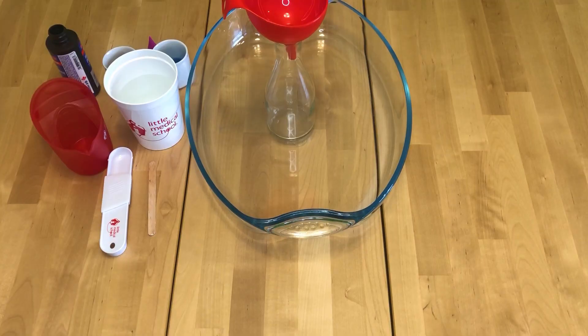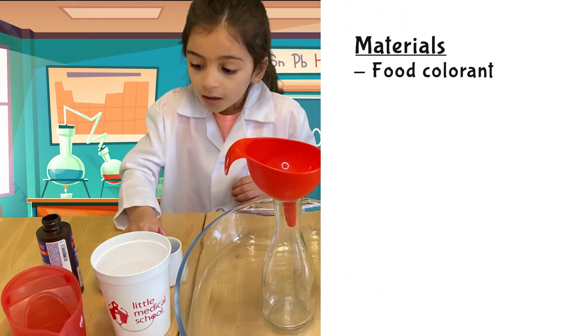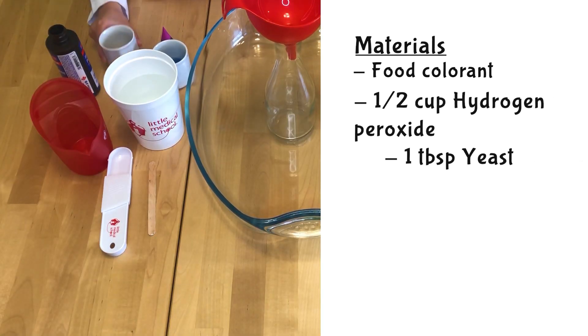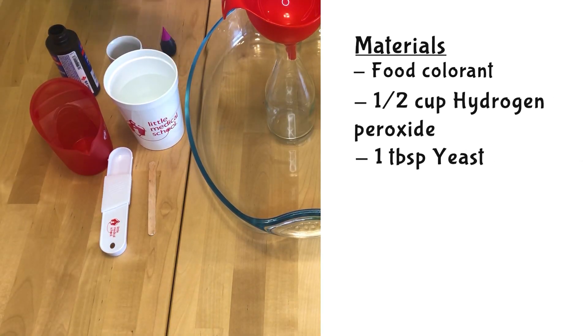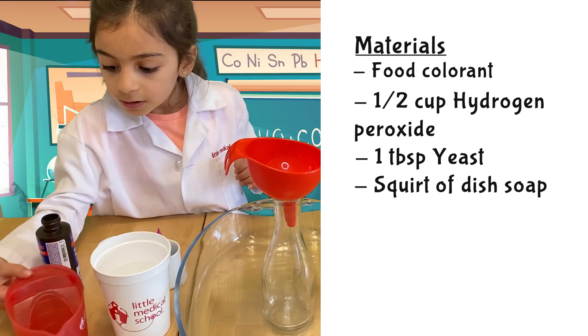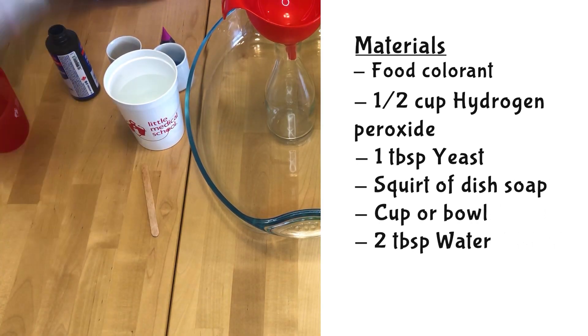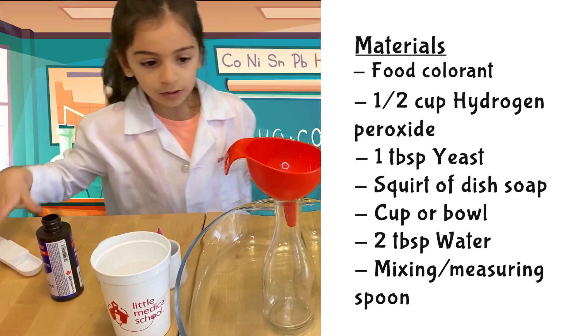We will need some food coloring, hydrogen peroxide, some yeast, a squirt of soap, something to pour, some water, and a mixing bowl and a measuring spoon.